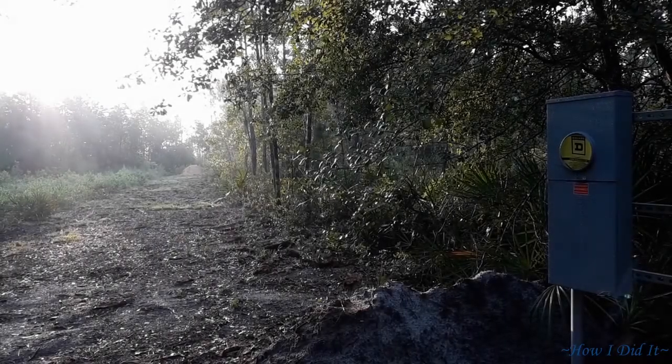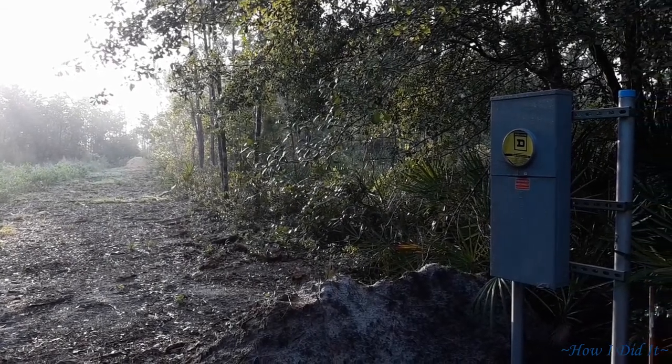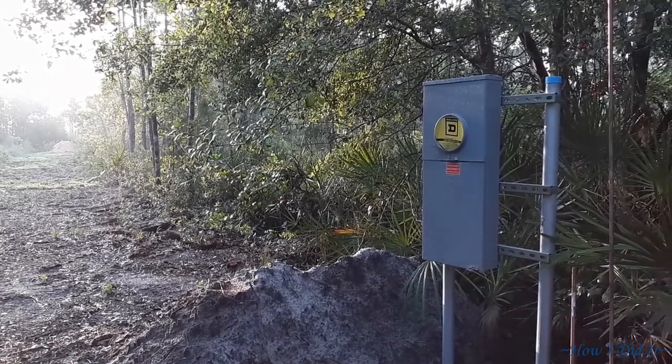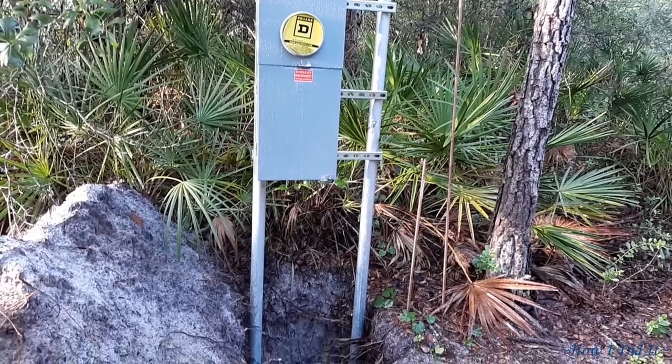Hello there, how are ya? Welcome back to How I Did It. Today's episode we are going to bring the main power wire, main power service wire into our power pedestal.